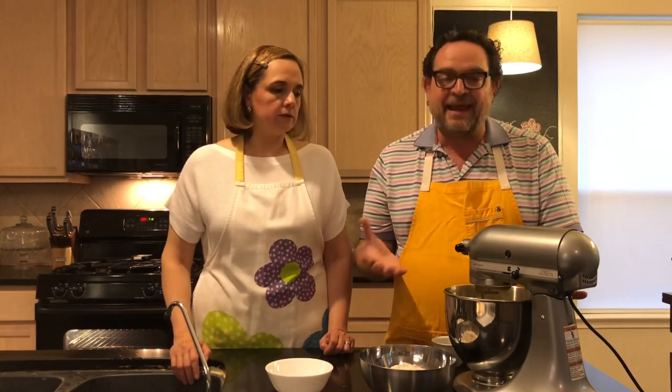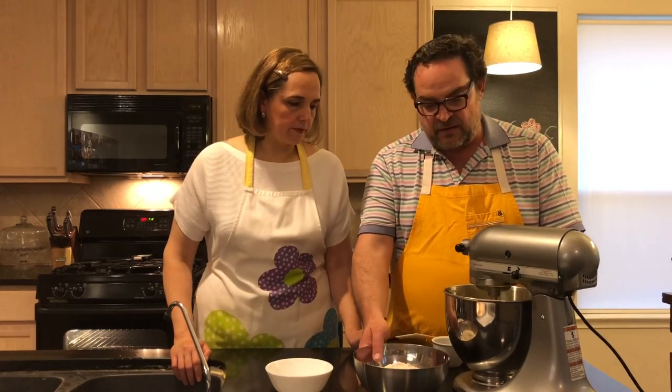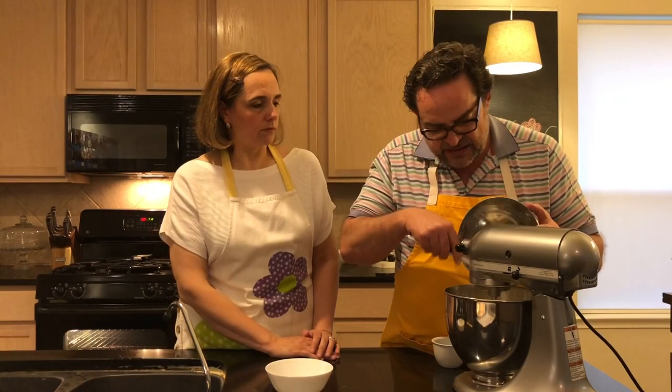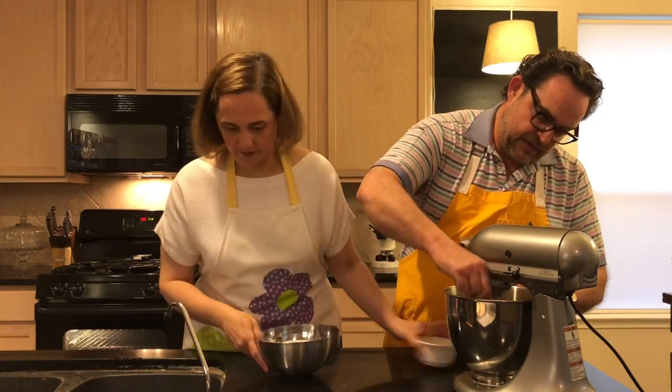Now that it's incorporated, remember you want to mix your wet ingredients first. Put it on low and add your lemon juice — you can use lemon or lime, or just milk; it has to be two tablespoons. You can add any flavor. Then put it back on low and add the flour and all the dry ingredients.